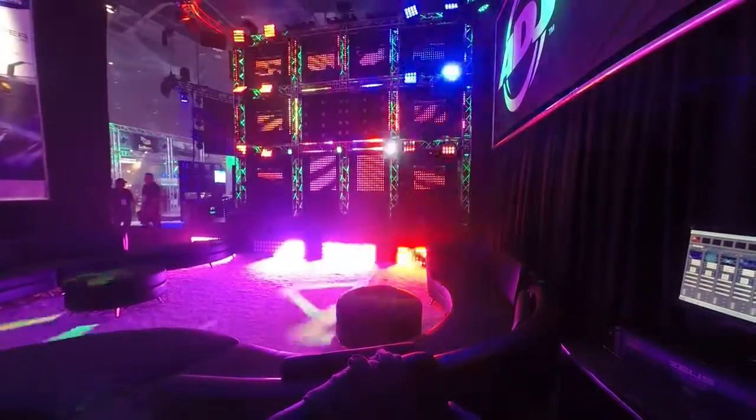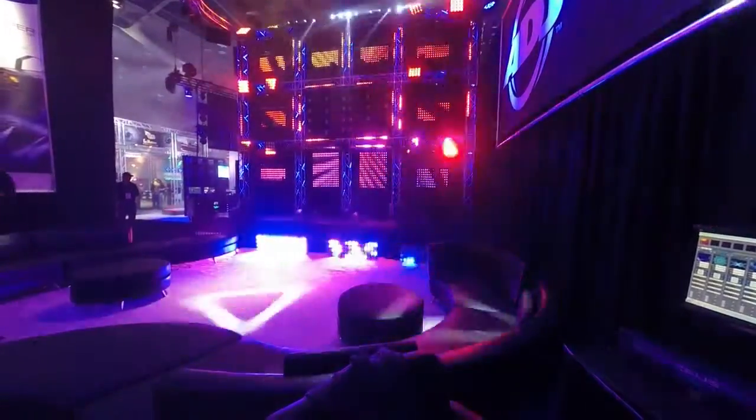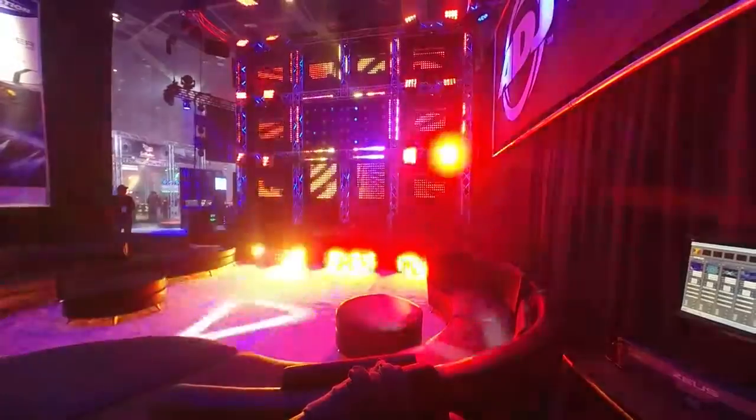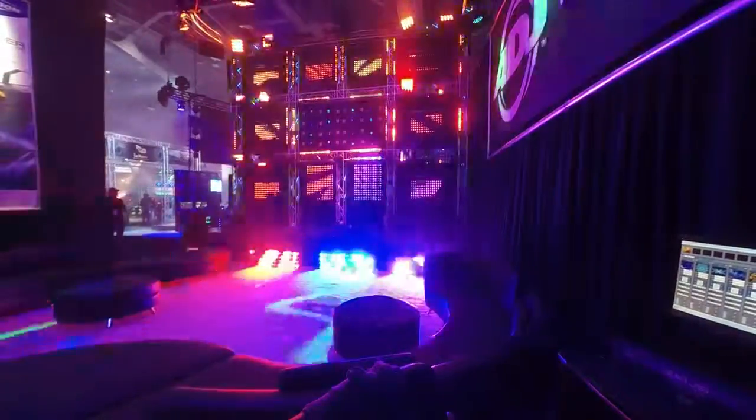And you're seeing all the colors now with those pocket washes. And at the top there you're looking at the Eventbar Pro, which has 10-watt cool white LEDs.